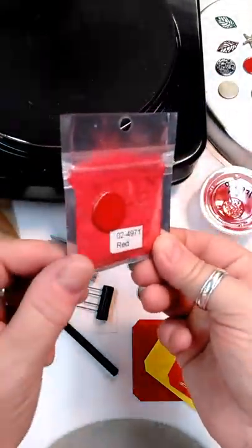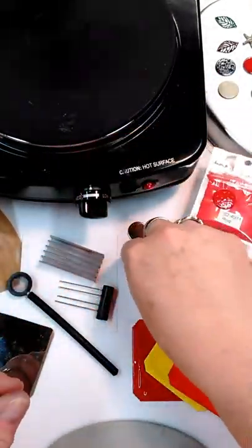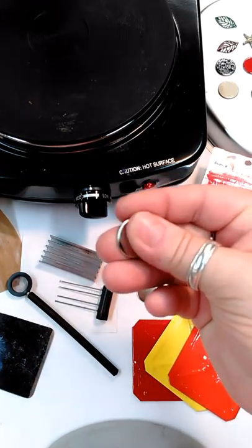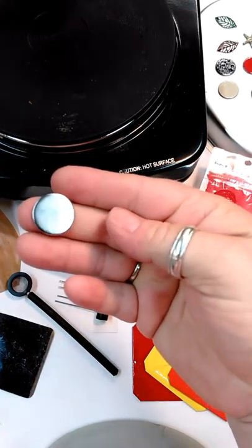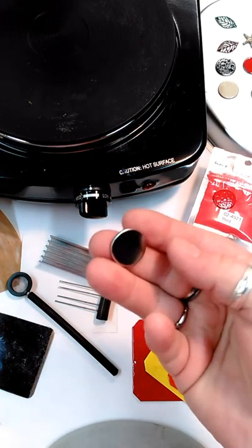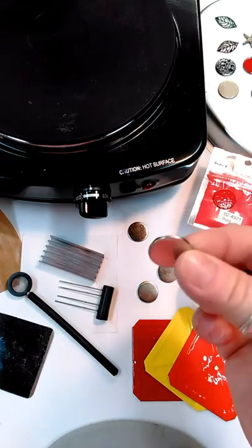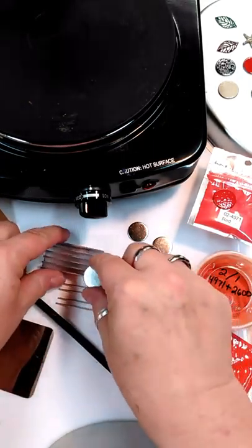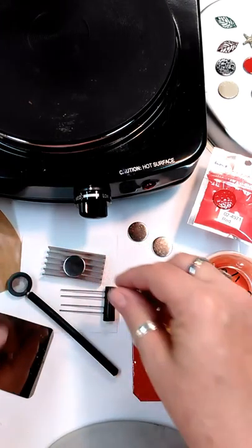We were doing them ourselves, and then we thought it would be better for you to do it because it gives you a chance to work with the color and see how it reacts. And then you can also use them for sample colors or mixed colors. So in the kit, like I said, you've got the primary colors.